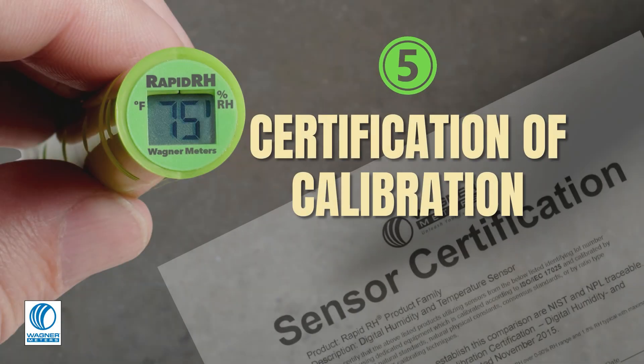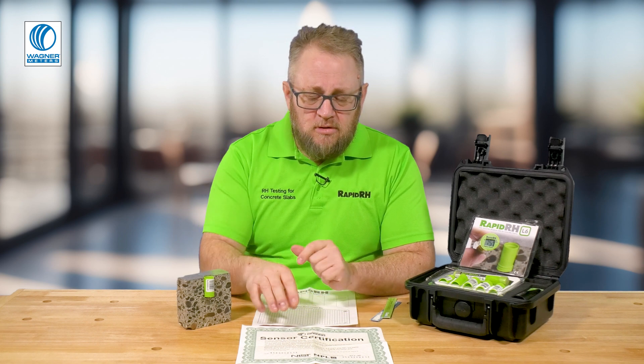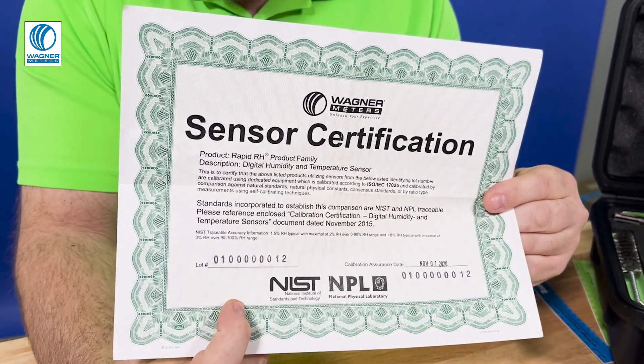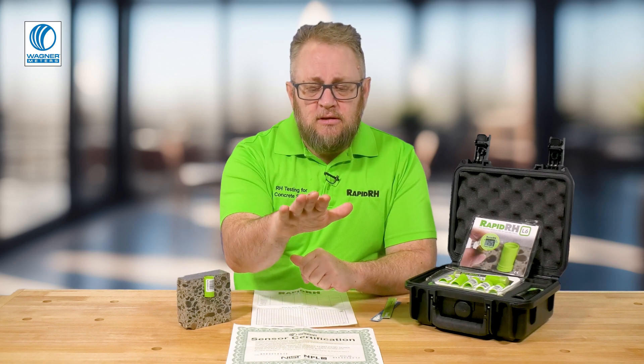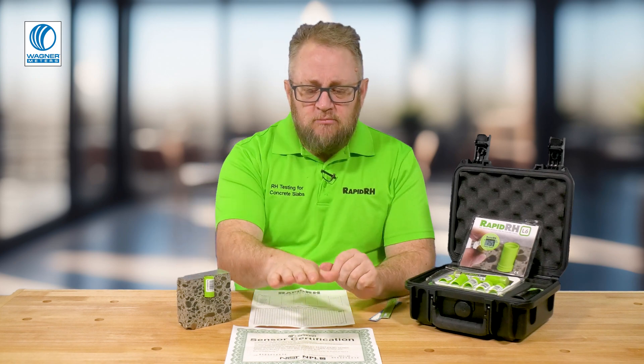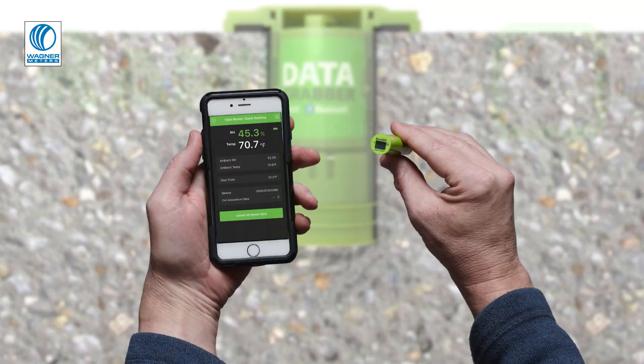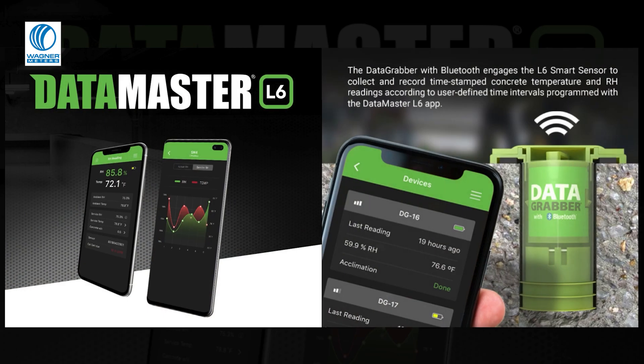Number five and the final point is calibration certification. Whether you're using a reusable system or a single-use product like our Rapid RH L6, you need to keep the certificates, quality assurance documentation, or whatever you're using to validate that the sensors are working properly. With our L6 system, you get a NIST-traceable certificate of calibration with every pack of sensors. If you buy a large pack — say a hundred sensors — keep the original with that pack, but make copies to put in individual job files alongside your documentation.